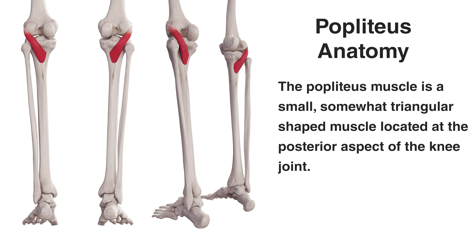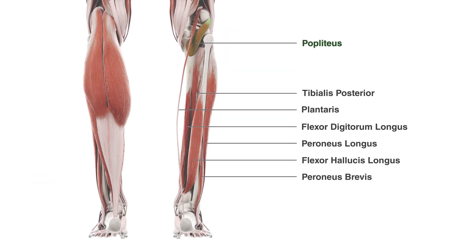On the left hand side here you can see the popliteus from a posterior view, and on the right hand side you can see the popliteus from a more lateral view. These two views help demonstrate how it's connecting onto the tibia and also onto the femur. Now we can see the popliteus amongst some of the other muscles of the leg.